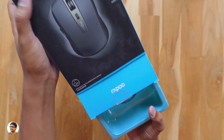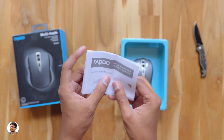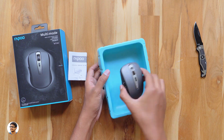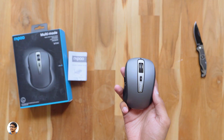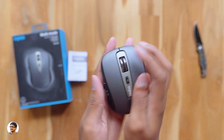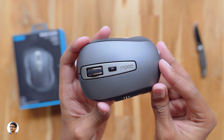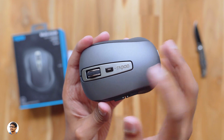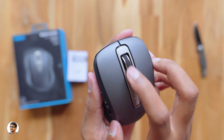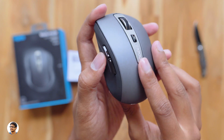On opening the box, we've got the mouse nicely packed in a tray, and along with that you get a user manual — make sure to read that for all the info on the product. Here is the Rapoo MT350 wireless mouse. It's quite small in size and comes in a black and gray color combination. The build quality looks very good — the entire body is made of plastic but the finishing looks premium. It's lightweight and looks pretty nice. You've got the Rapoo logo at the center, and the MT350 has six programmable buttons: left and right buttons, a scroll wheel, and a DPI adjust button.